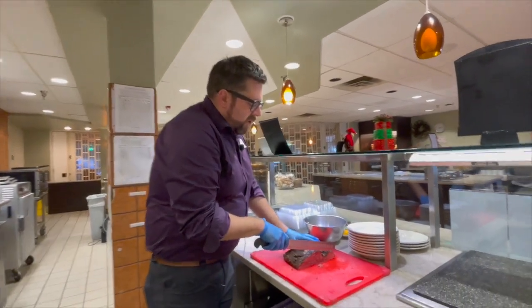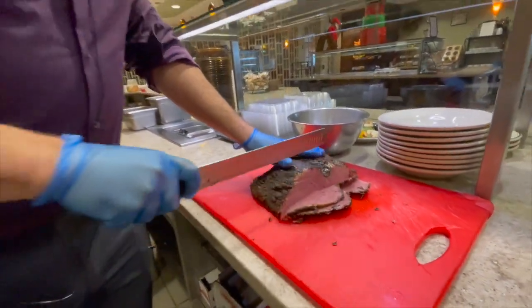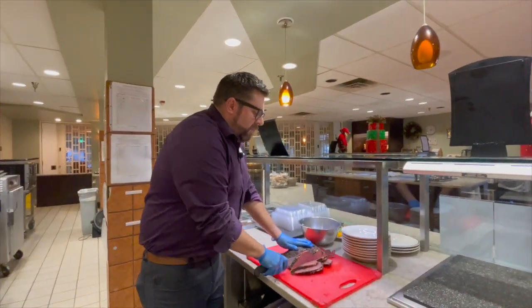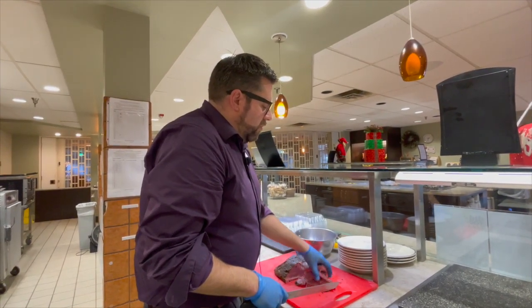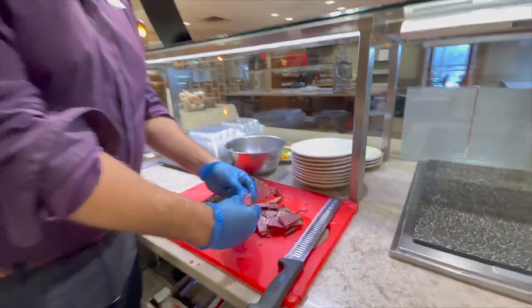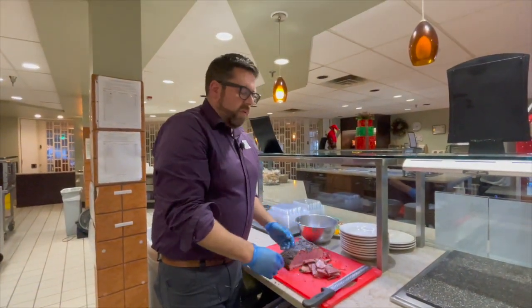So we're just going to — this is hot — get some nice slices of this pastrami. This is a beef pastrami. It can be made out of just about anything: lamb, pork — beef's the most common. You'll see this in a lot of delis in the New Jersey and New York area. As you can see, it's pretty nice and tender, it's falling apart pretty quick, and it's got a nice crust on the outside with that pepper bark. That's what we're looking for.